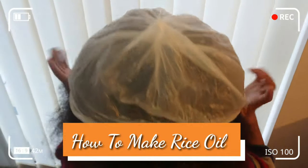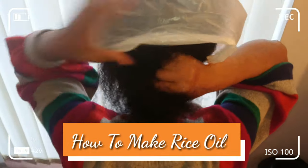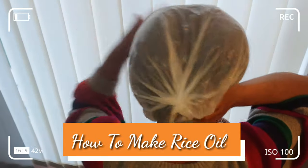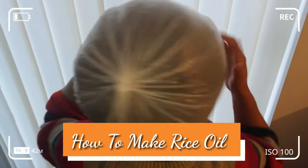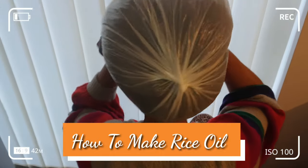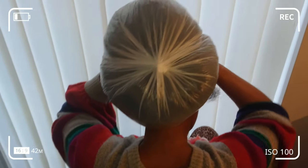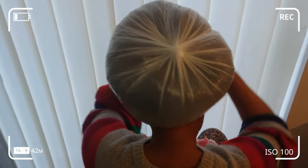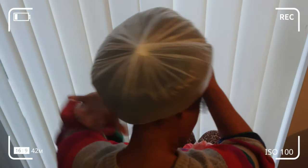Welcome back to my channel. In today's video, I'll be showing you two easy methods on how to make rice oil at home. Rice oil can be used for your hair and skin and is loaded with vitamins, minerals and amino acids that are essential for healthy, smooth and nourishing skin and hair. Stay tuned and find out how I make this wonderful oil.